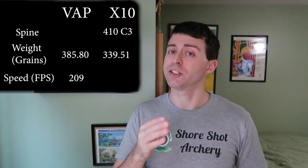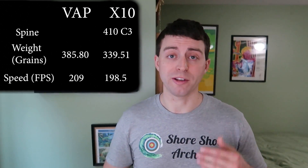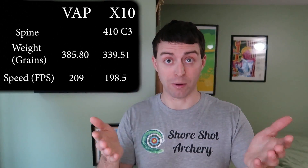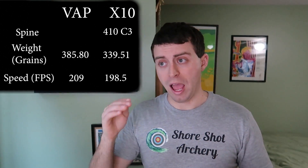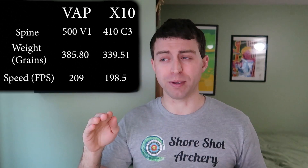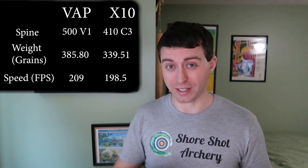We got some interesting chronograph speeds. The X10s came in at 198.5 feet per second — that was the average of five chronograph tests. I did the same thing for the VAP, and that came in at 209 feet per second. I had some readings in the highs of 210, 211 feet per second.